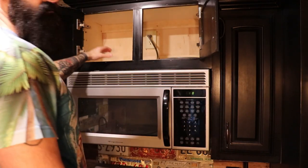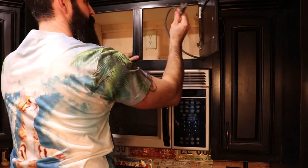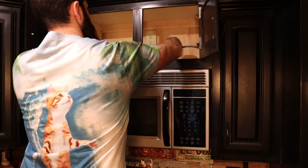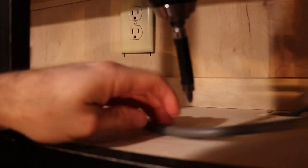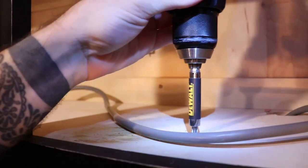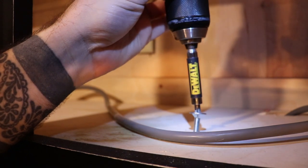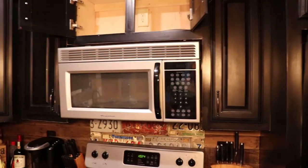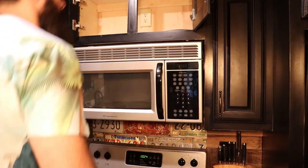The first thing you want to do is clear out the years of useless garbage you've put in the cabinet above your microwave. Once you get that done, go ahead and unplug it. There should be a few bolts going through your cabinet into your microwave holding it to the cabinet. Go ahead and take your drill and remove these bolts, but leave one barely attached to keep your microwave from falling down.